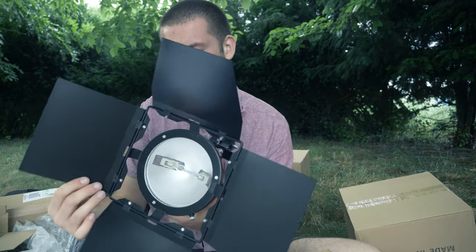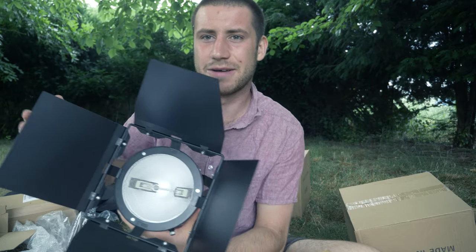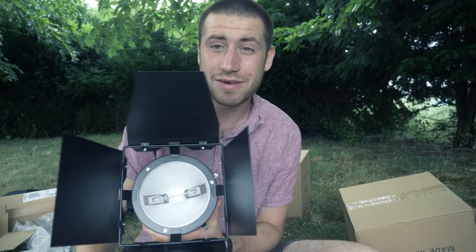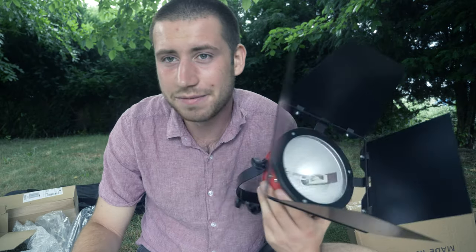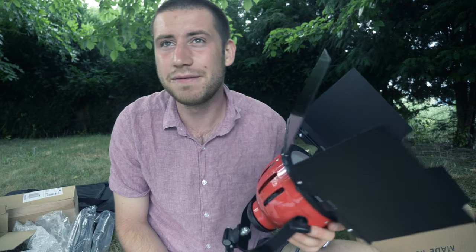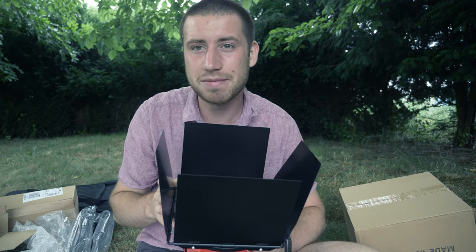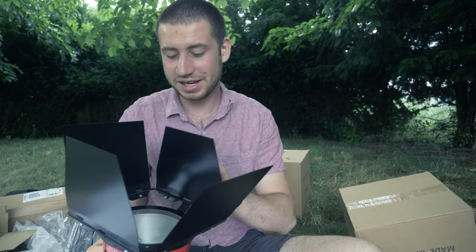These are the redhead lights - an open face light, meaning the light goes everywhere. The only real control is the barn doors, which you can use to shape the light. It's a very powerful 800-watt light. If the bulb explodes it can be dangerous because it's extremely hot, but the front guard stops the glass going everywhere. You get three for £140 which is a really good deal. They come out at 3200 Kelvin, so you need to use CTB blue gels to convert to the right colour temperature for your shoot.